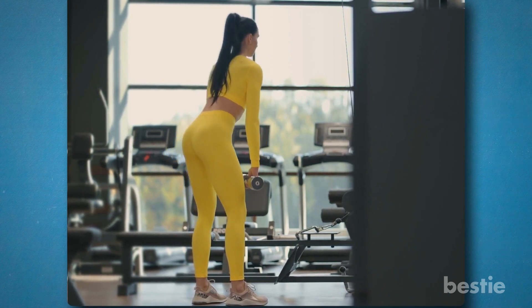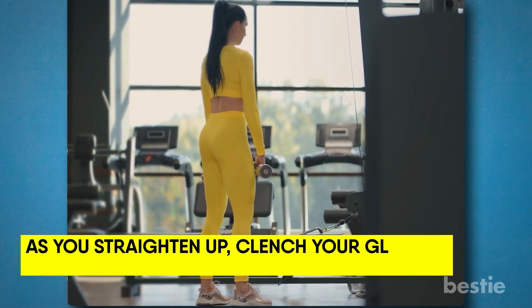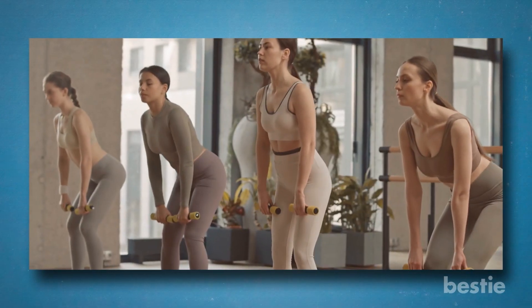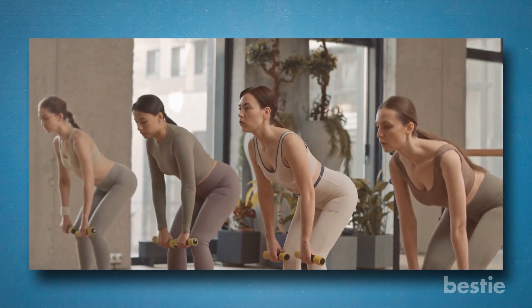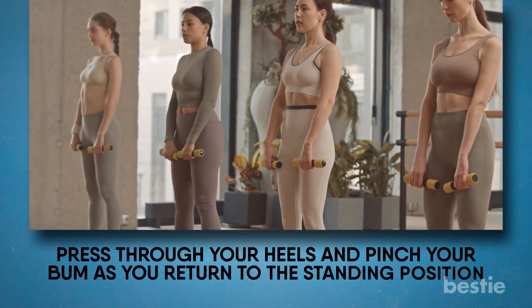From here, stand straight up without adjusting the curve of your back. As you straighten up, clench your glutes and press into the ball and heel of your foot. When your hips hinge back, your chest will automatically rise forward, since your core is engaged and attached to the top of your hinge. Press through your heels and pinch your bum as you return to the standing position.